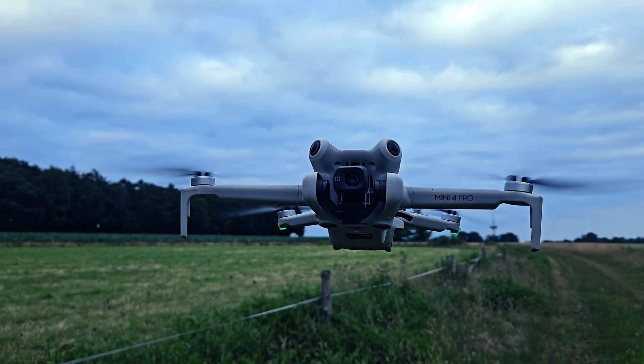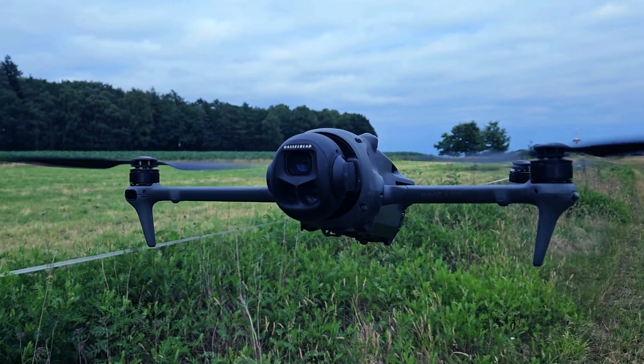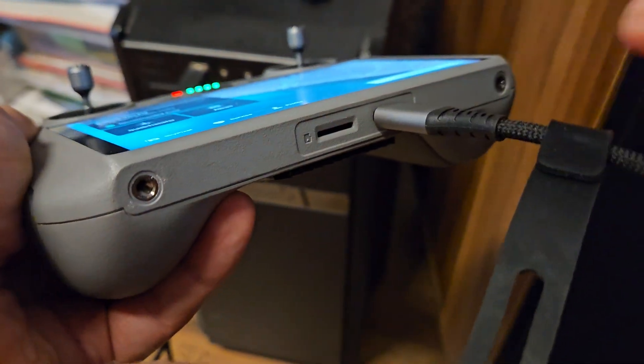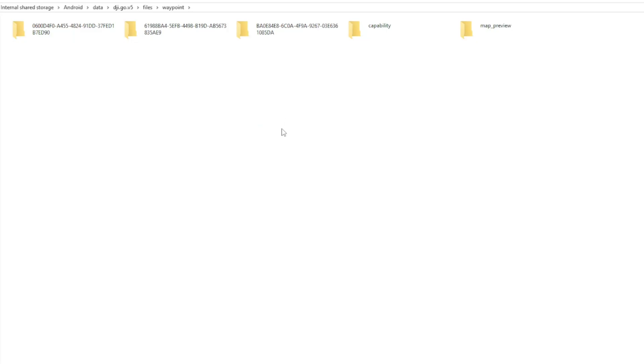Our waypoints are ready and the goal is to make this same route available to multiple drones. There are two ways to do this — let's start with the more complicated one. You'll need to connect your controller to a computer. Once it's recognized, navigate through: Internal Storage → Android → Data → DJI.go.v5 → Files → Waypoint. Inside this folder, DJI creates a separate subfolder for each waypoint route. The folder names are randomly generated, so don't bother looking for any logical structure.